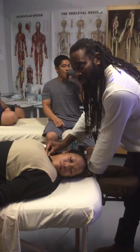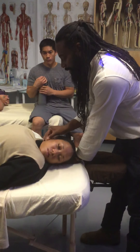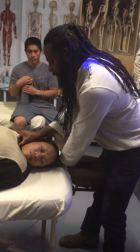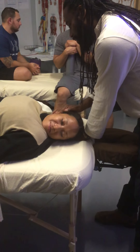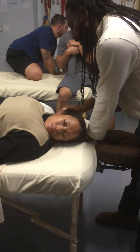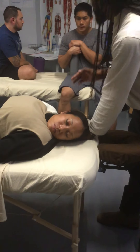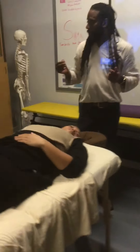You can see the SCM — the sternocleidomastoid. Right behind the sternocleidomastoid is where your scalenes are going to be. It's often good to feel and be able to grab that muscle. The SCM comes up to the mastoid process, and right behind it the scalenes run from the cervical spine — C1, C2, C3, and C4 — down to rib spaces one and two, on the inside part of the clavicle going straight down.